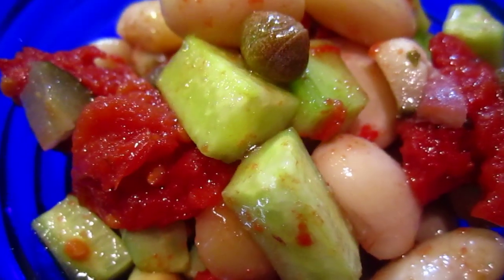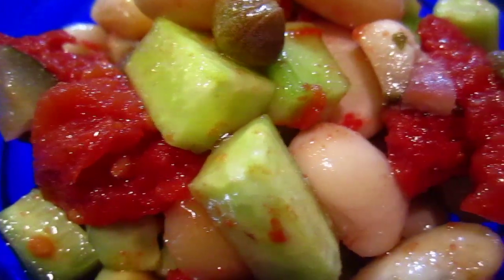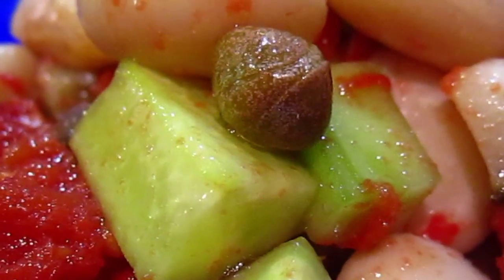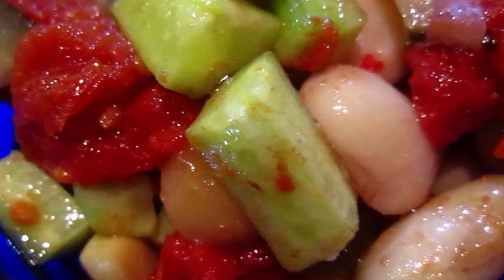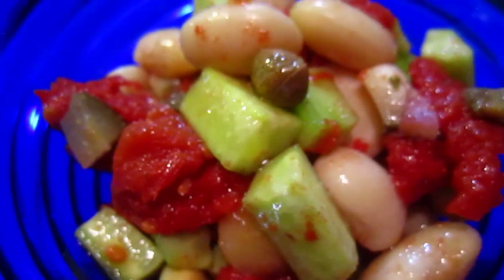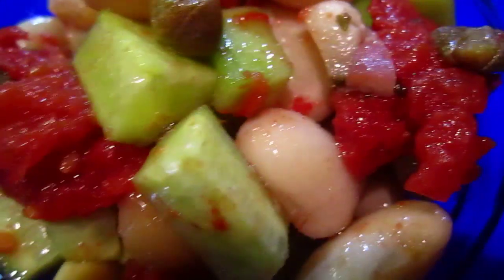So this is oven baked tomato with caper, and we have some white beans, and I add some cucumber. This is a cold starter. And another one is this sweet and sour cabbage.